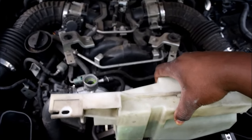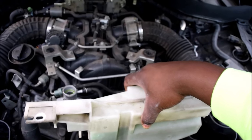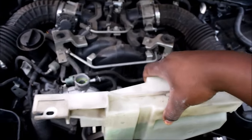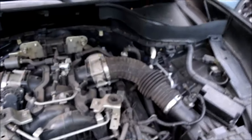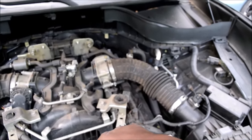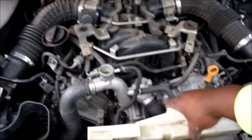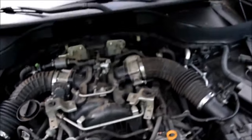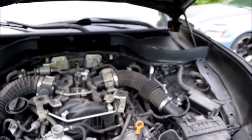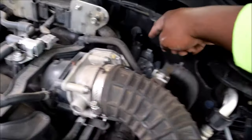Feed it in slowly, because sometimes people run into problems when you just try to drown the system with a jug of coolant. There you go — did you see that come out? That means we are done, pretty much. I'm going to put the cap back on here and close it off.